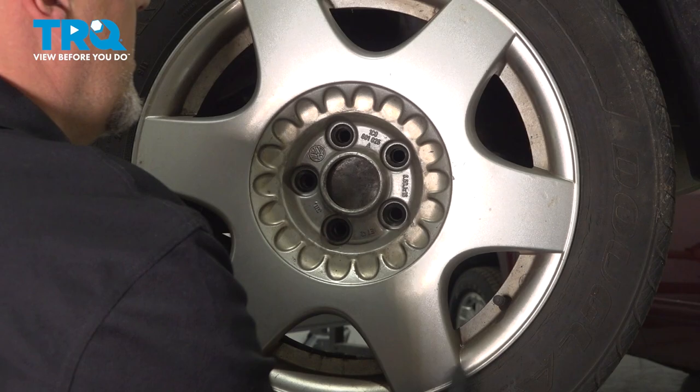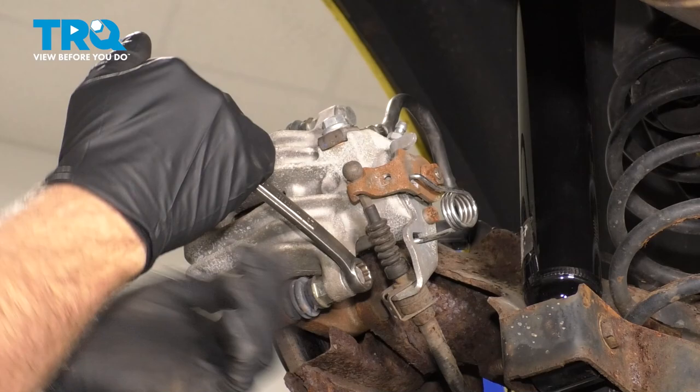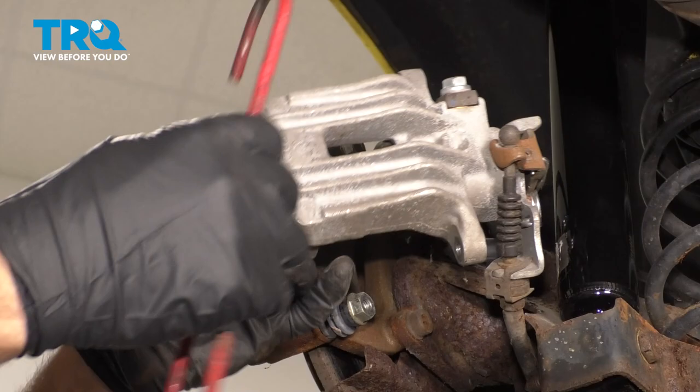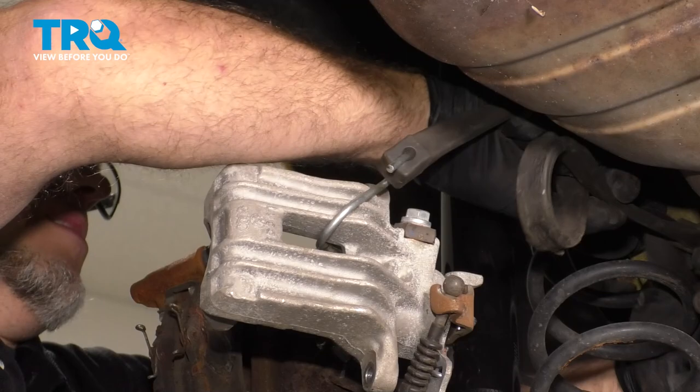I'm gonna take these two caliper bolts out using a 13-millimeter wrench, loosen those up, and grab the caliper and slide that off. You can use a brake caliper hanger and hang it from the coil spring or using a bungee cord on the coil spring.